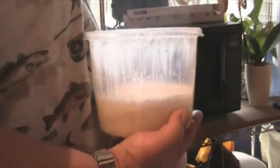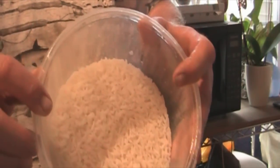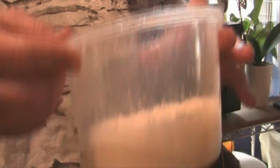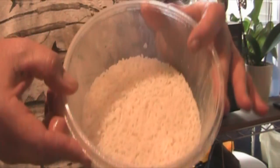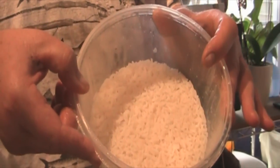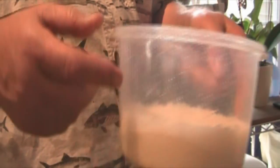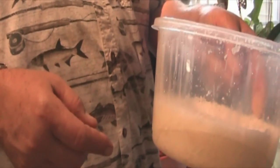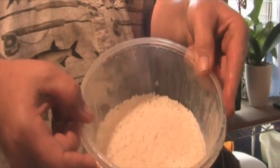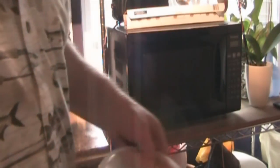And here you go — the perfect rice. Wow, look at that, it came out perfect. There's enough there for about four people, maybe five. And this is the most perfect rice cooking tip in the microwave you've ever seen. Later guys.